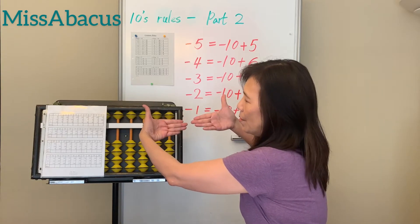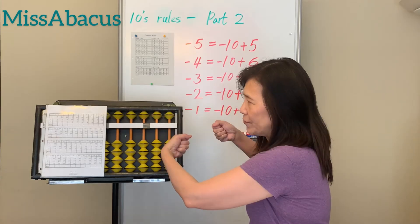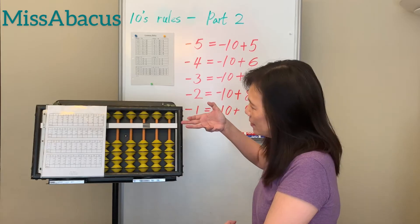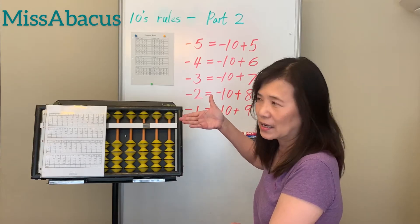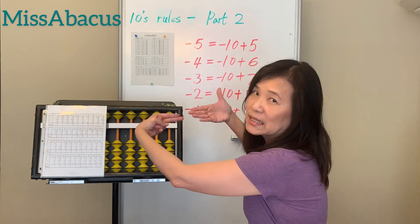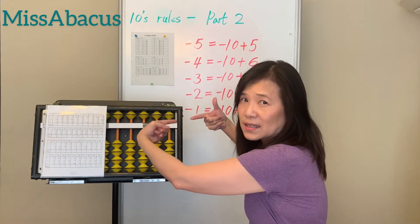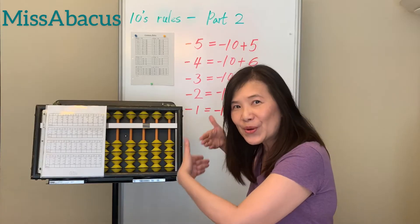For example: start with two, plus one is three, plus five is eight. Then eight minus two is six, plus three is nine. For double digits: nine plus 20 is 29, minus 13 — that's minus 10 and minus 3 — the answer is 16. So I want to show you last week's homework using finger abacus today.